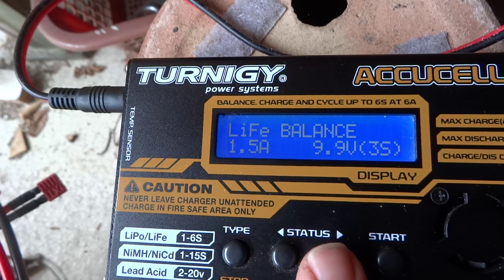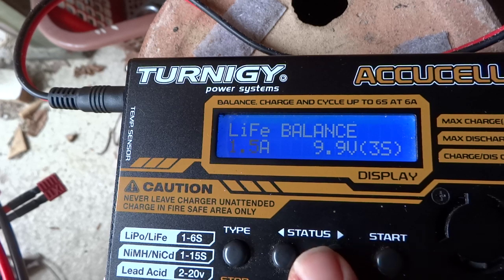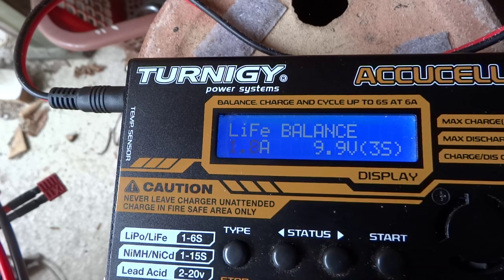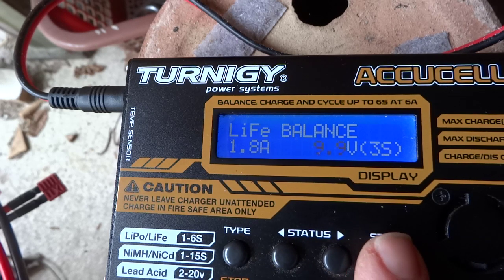We're using the balance setting. Press start and select the charge rate. I normally don't like going over 1C, so for an 1800mAh battery I'll charge at 1.8 amps. Press enter again and since it's a three-cell battery, select 9.9 volts.